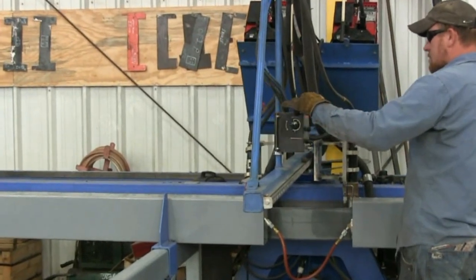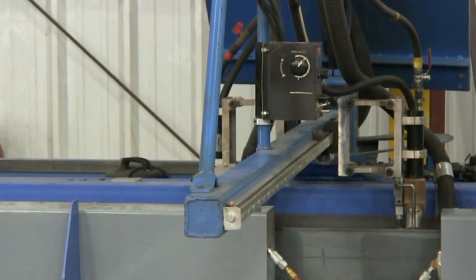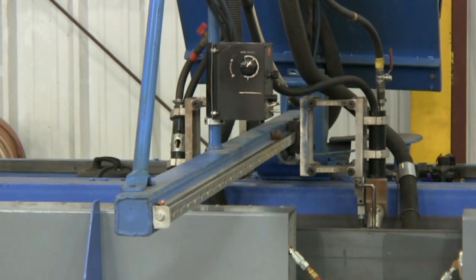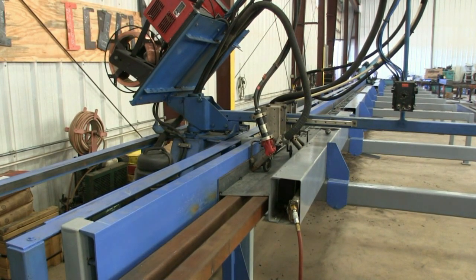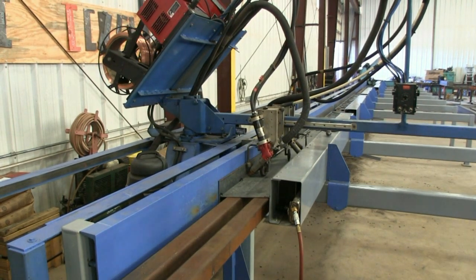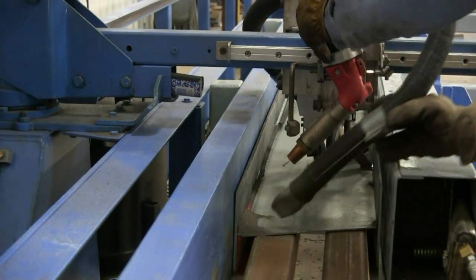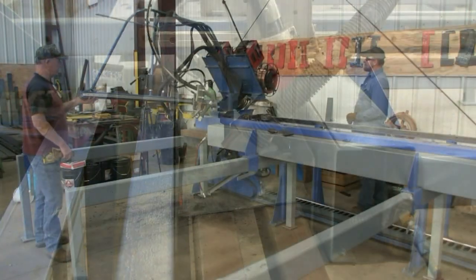The gantry on the Advanced Auto Welder is mechanically driven. When welding is finished on one side, the gantry arm can swing to the other side where the jig has been set up to start continuous welding again.